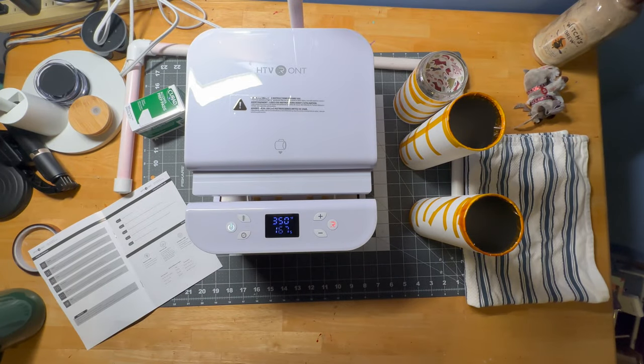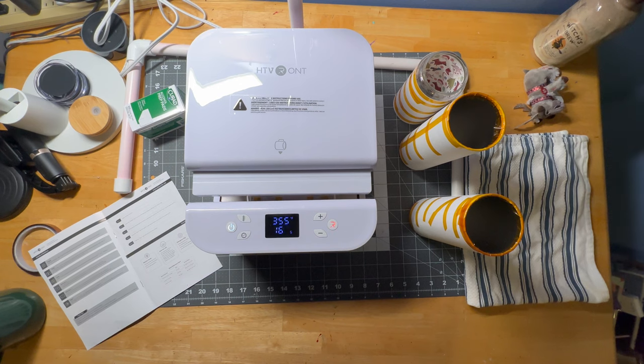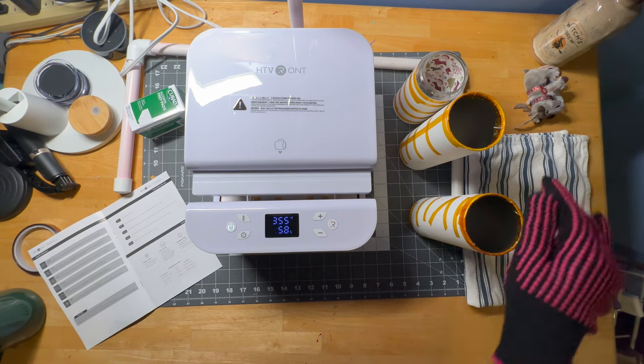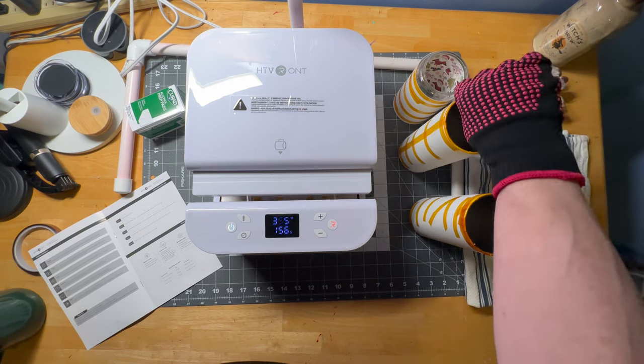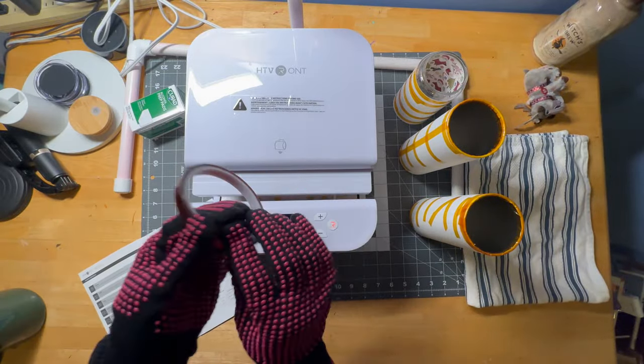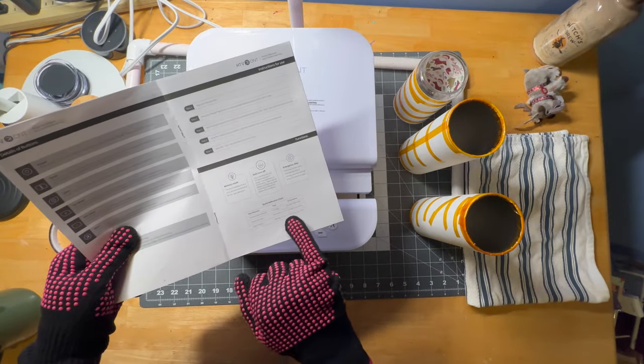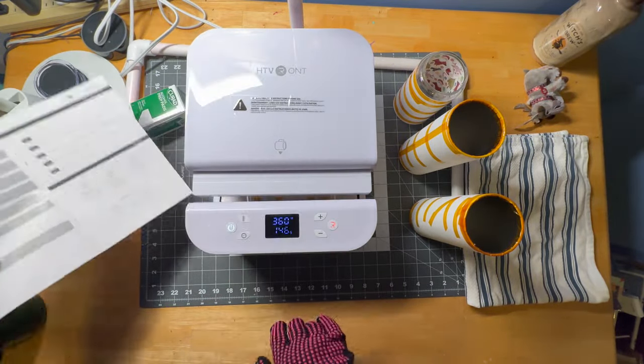It does take the sublimation paper. I don't have a sublimation printer, but I did order these prints that I'm going to show you — I ordered them online. I am using the gloves that were sent to me, the tape that was sent to me, and this handy guide that tells you your heating instructions and all the things for the tumbler.